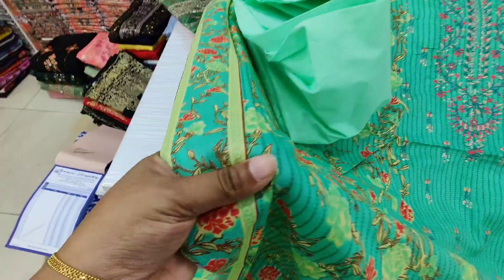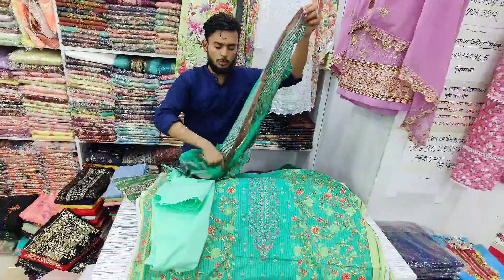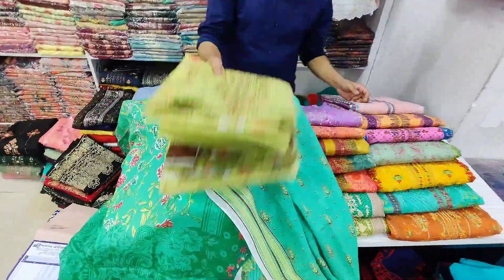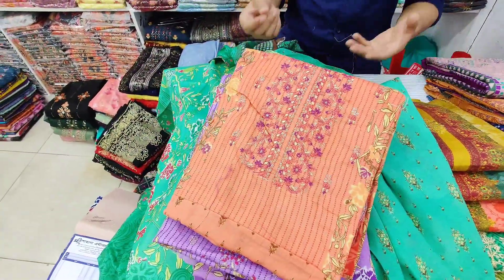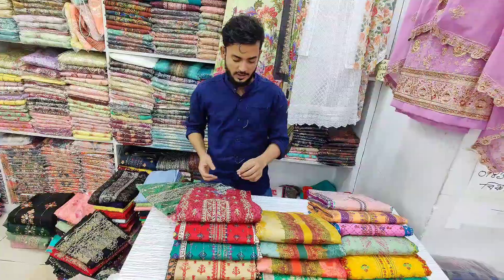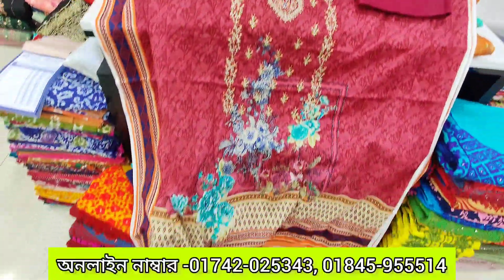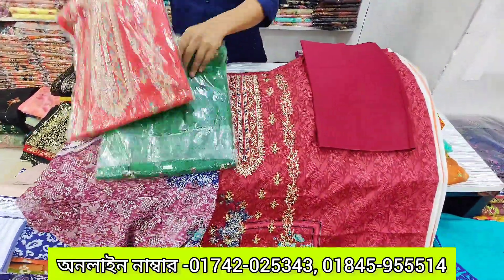It's embroidery. It's a front side, it's a back side. That looks amazing. This is the color — green and red color.